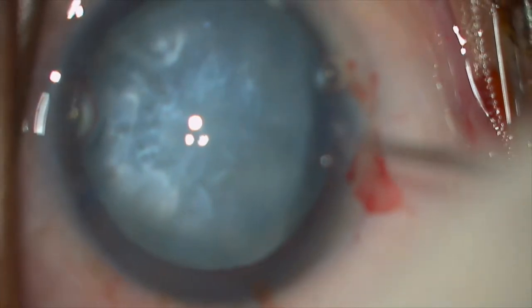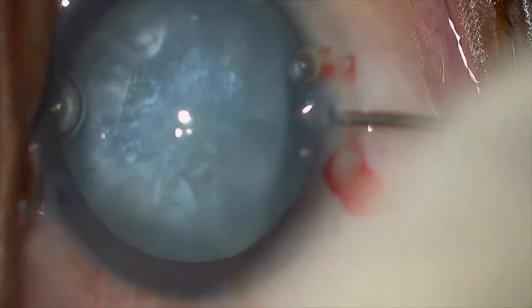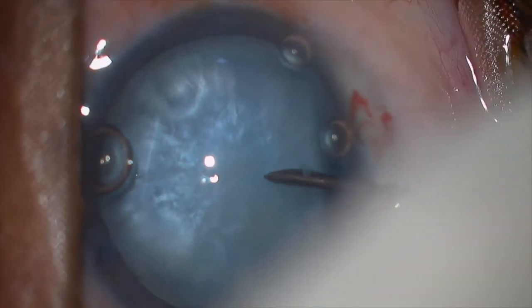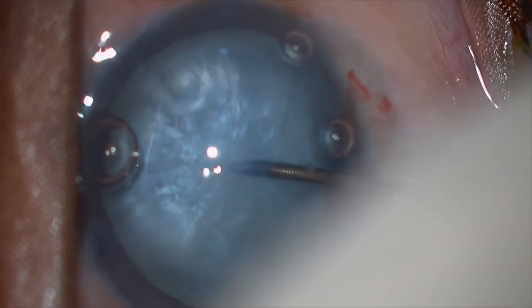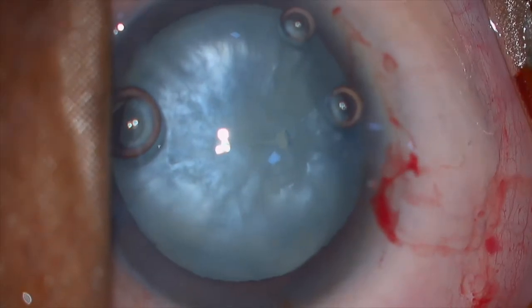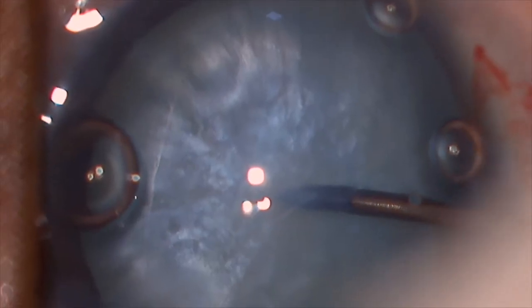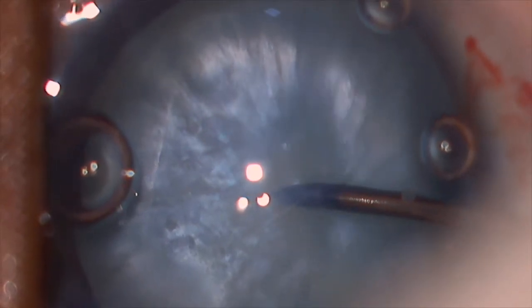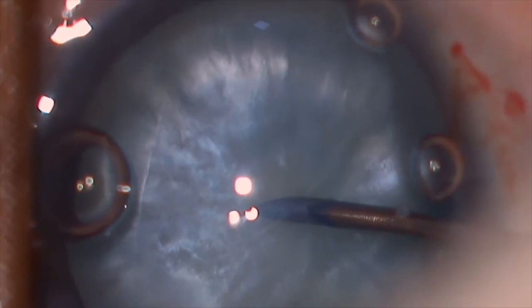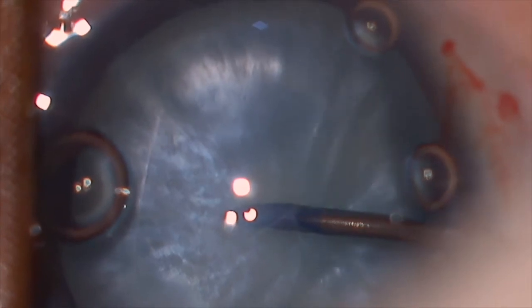The scariest cataracts are the intumescent cataracts where the intralenticular pressure is very high and the chances of extension are maximum even after the first nick. As you can see, the liquefied cortical matter is being aspirated through the 26-gauge needle slowly and gently. This simple step ensures the intralenticular pressure is brought down drastically and the chances of an Argentinian flag sign are almost nil.